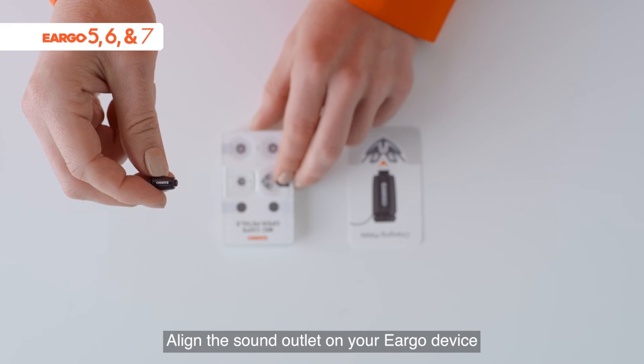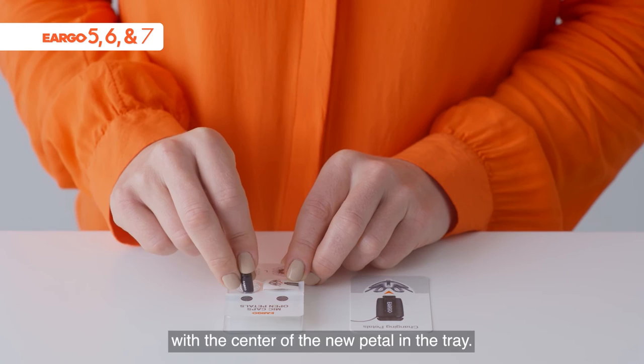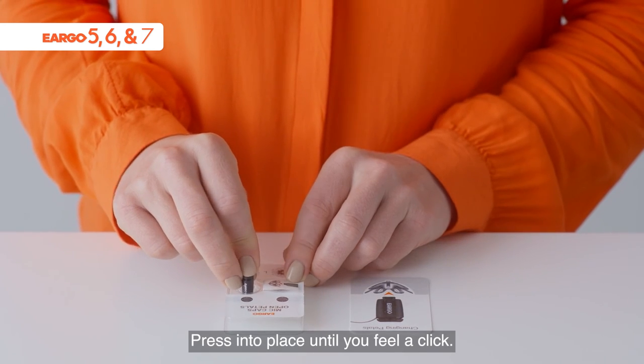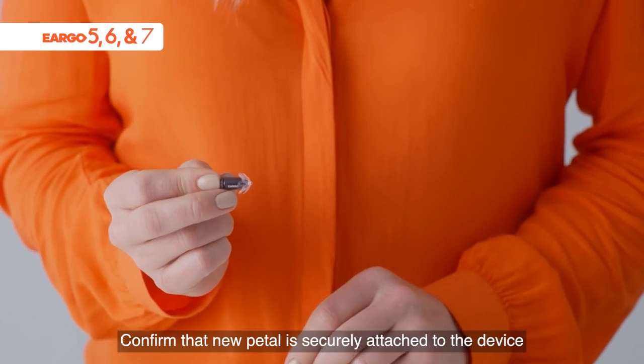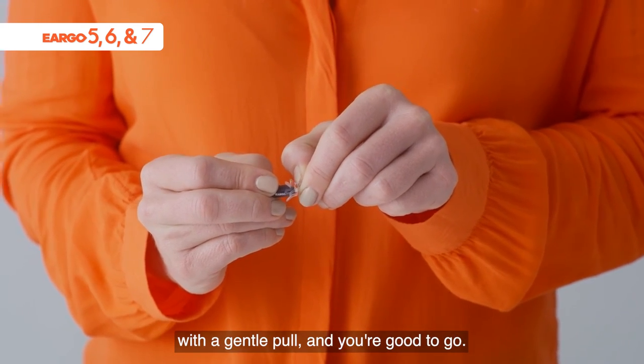Align the sound outlet on your Eargo device with the center of the new pedal in the tray. Press into place until you feel a click. Confirm that the new pedal is securely attached to the device with a gentle pull, and you're good to go.